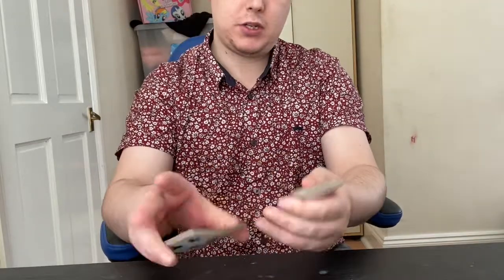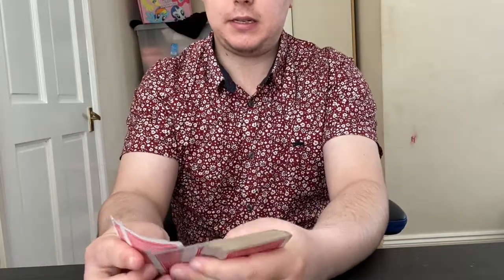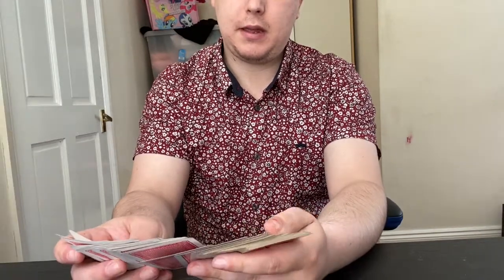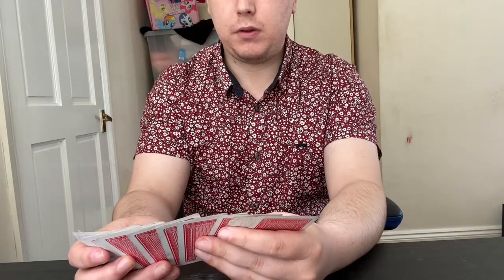What I'm going to do now is just show the audience that no two cards are alike. I think I'm pretty happy there — starting to get a feel for what your card is.